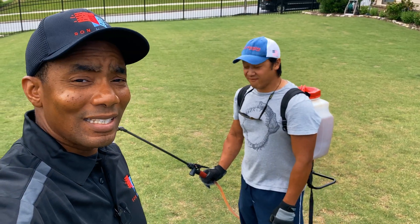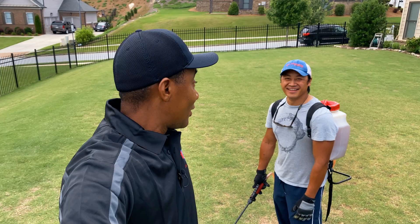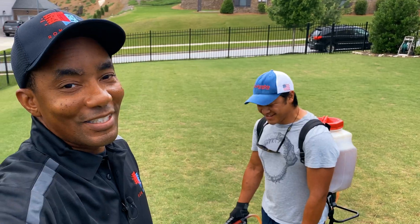And Alex, as you guys can see today, he's running the Chapin sprayer today. I've been retired — I'm not worthy anymore. He's like, 'Ron, it's my lawn, I got this, I'm gonna do my thing.' So you see he's armed up. All right, guys, let's get going.